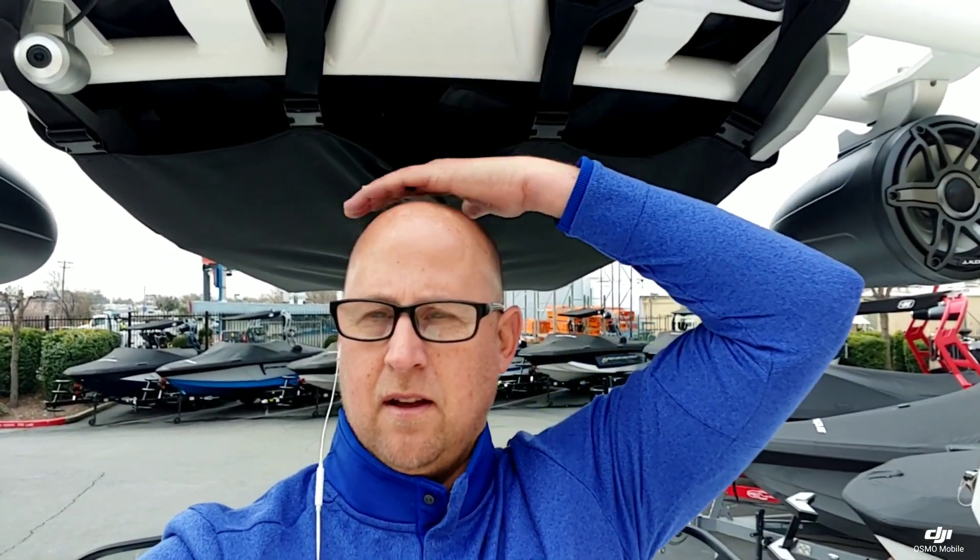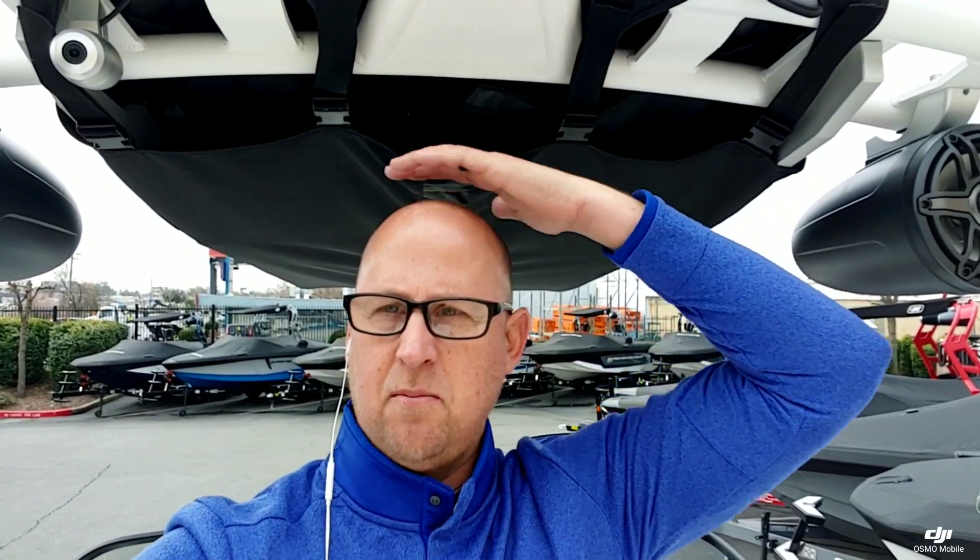Taking a look at the new GS-22 tower — you can see they did raise it up about 6 inches. I'm 6'3" and I've got another probably 6 inches above my head. Just a really great feature to have.